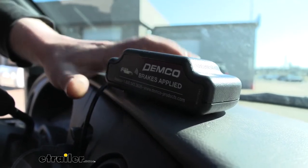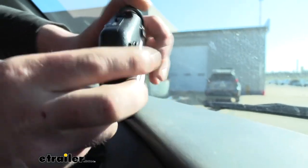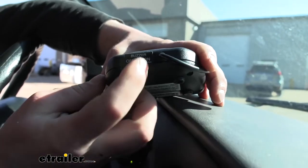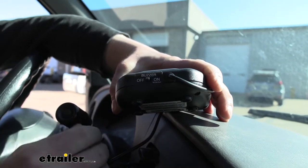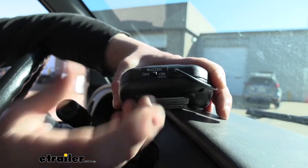If you don't want that buzzer, there's actually a switch on the back of the unit so you can turn it off and always have the option to turn it back on. Really convenient at the flip of a switch.